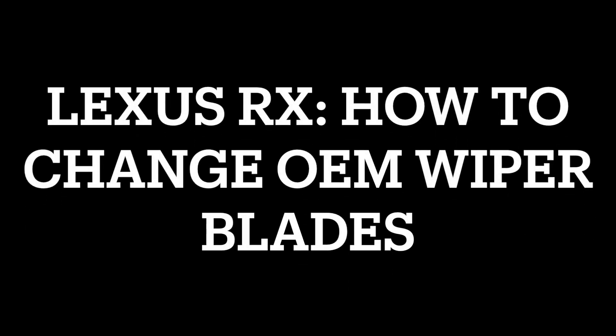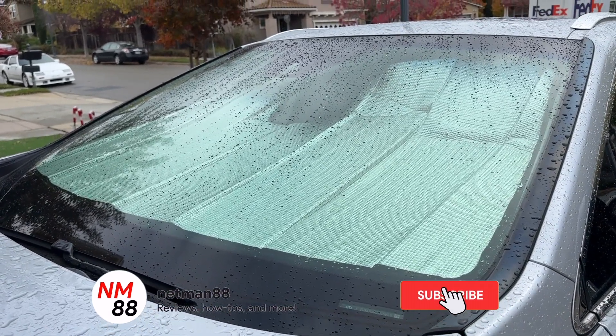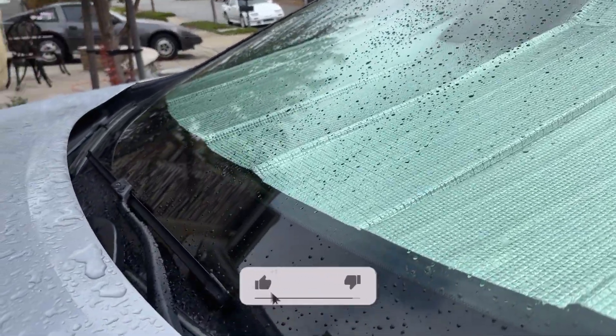Welcome to the video surprise of the day. Today's video surprise is how to change the wiper blades on the Lexus RX. Before you get started, please remember to hit the subscribe button, the bell icon to be notified of new videos, and please give a thumbs up and subscribe as well.